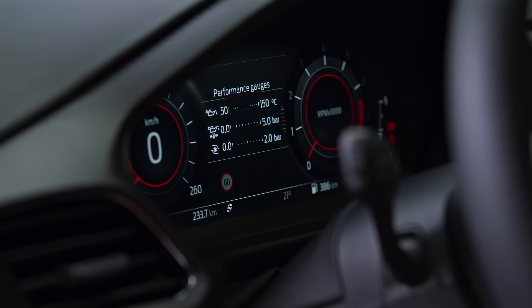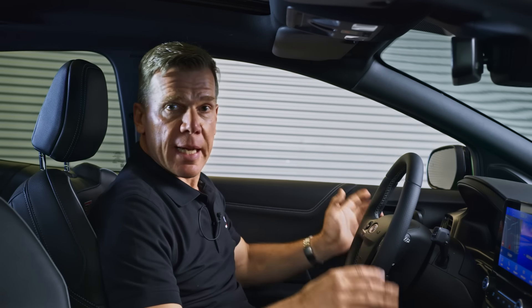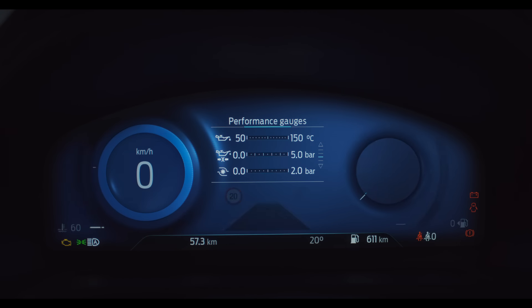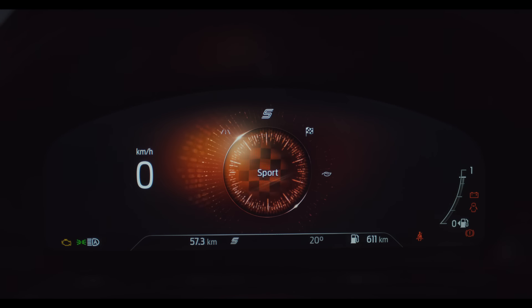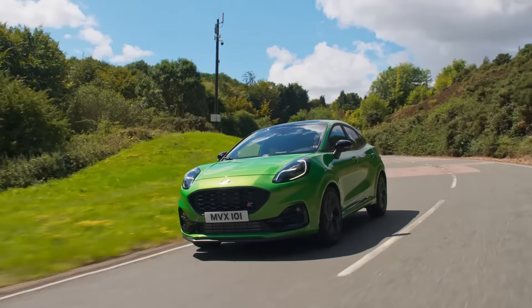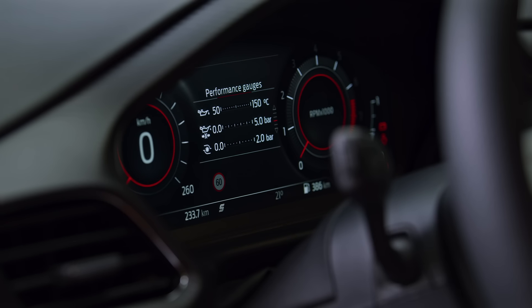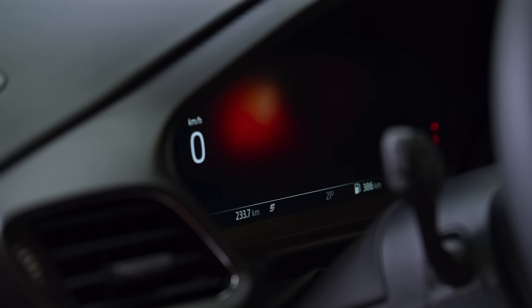Drive mode switches are directly on the steering wheel. We have four drive modes in ST: Eco, Normal, Sport, and Track. They can be selected via a mode button where you toggle through and select the one you want. There is also an S button on the steering wheel — a direct sport select button. Whenever you press it, you instantly go into sport. I like to call it the fun button. Typically you'd use it when you're driving on the road, see some corners coming, and just want to do them in sport mode — you simply push it and you're instantly in that mode.